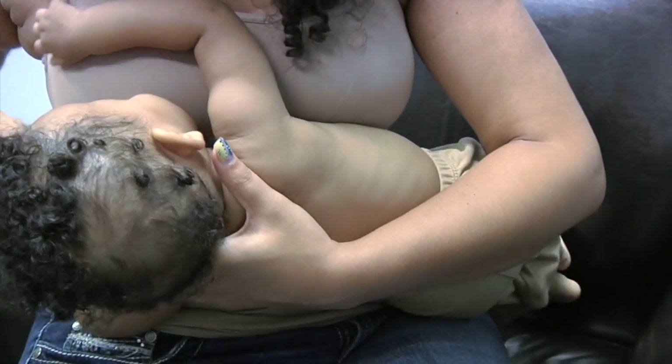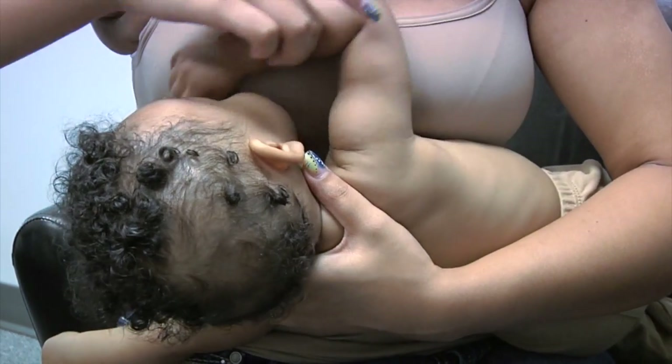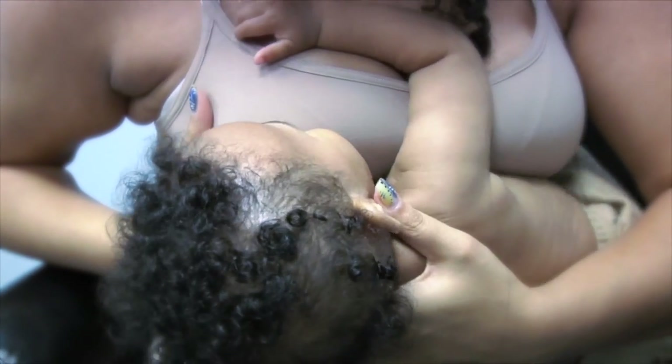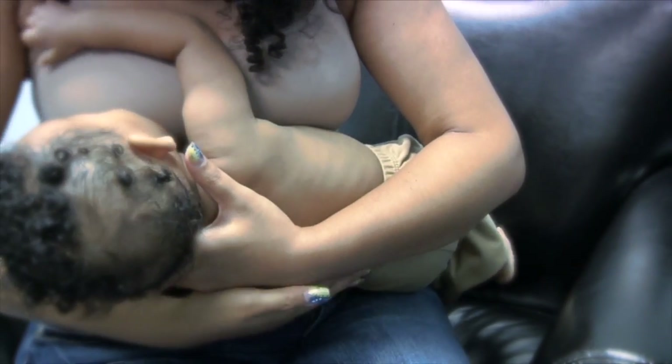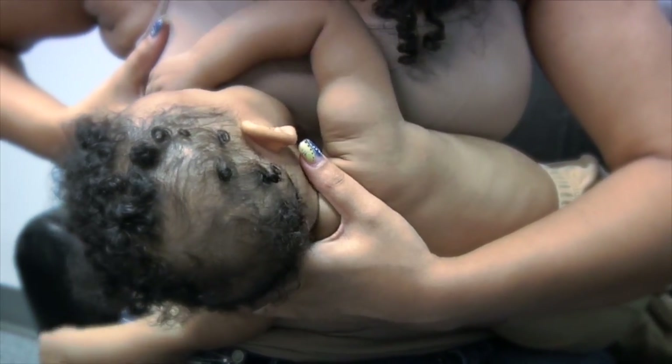Put your baby on your lap and facing toward your breast. Turn his head with the heel of your hand on his shoulders and his body resting on that arm. Take care not to hold the baby's head. Support your breast with the same hand as the side your baby is nursing on.